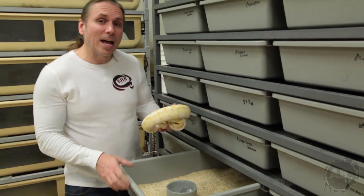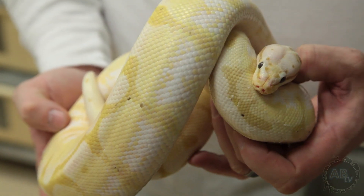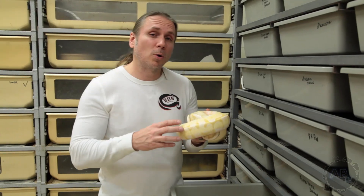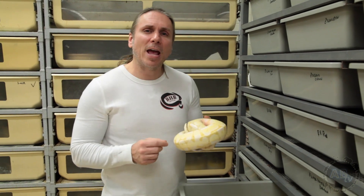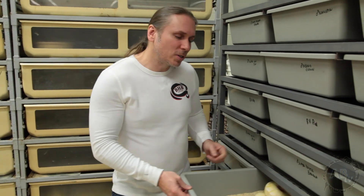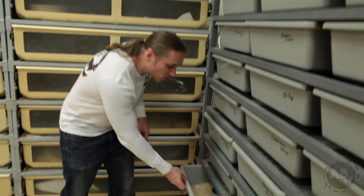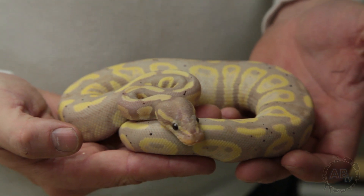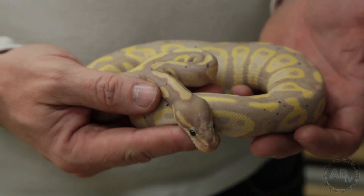Typically you can get them to that size within seven to ten months. This is a big banana bumblebee right here, and he's about nine hundred grams, so he's probably one of my bigger males, and he's a year and a half old. What's really interesting is male ball pythons can breed as young as four months of age. I've never bred one that young, but I've had six-month-old males go. This happens to be a four-month-old male right now — it's about three hundred and fifty grams.